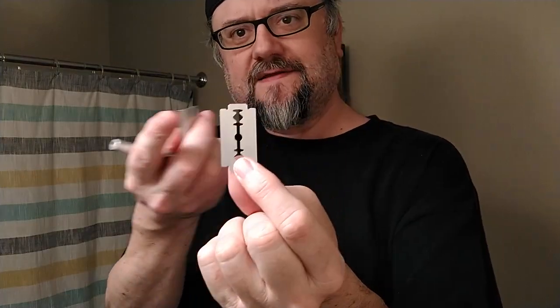This is the Kai blade and it's one of the few that has zero ink or laser etching on it. It's just a little bit wider in this direction than most other blades, and so that will often give it a little bit more exposure. If you have a mild razor and want some more aggression, you could buy a tuck of Kai blades and see if they give you a different experience.